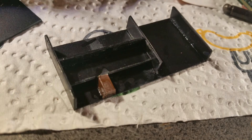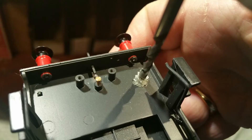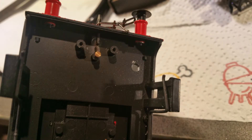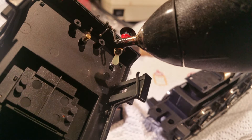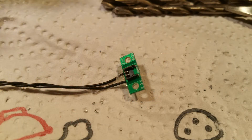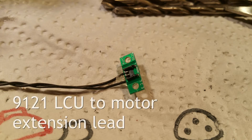The next consideration was how to get the motor lead from the LCU to the motor. In this case, it was decided to drill a hole in the metal footplate of the locomotive. A drop of hot glue around the hole would prevent the metal of the footplate from wearing the cable. Having confirmed that the components and the frame fit into the bunker, the next stage is to work out how to get the cable from the locomotive control unit to the motor. For convenience, and to make the harness removable from the locomotive without having to unsolder the leads from the motor, we decided to use the 9121 LCU to motor extension lead.